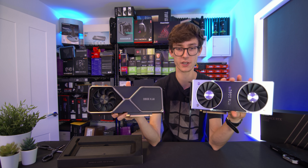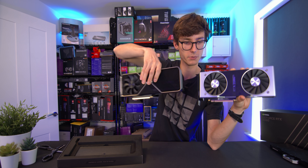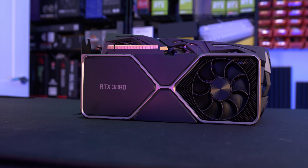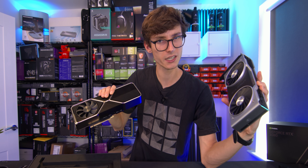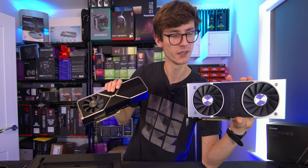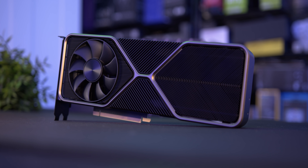Comparing the two cards side by side, you can see they have completely different designs. I'm not sure which one I prefer actually. The previous gen card is definitely very timeless and feels fantastic, but in terms of thermal performance there was definitely a little bit more that could be done - which is why you'd use custom cards. With this new one though, it looks really good.